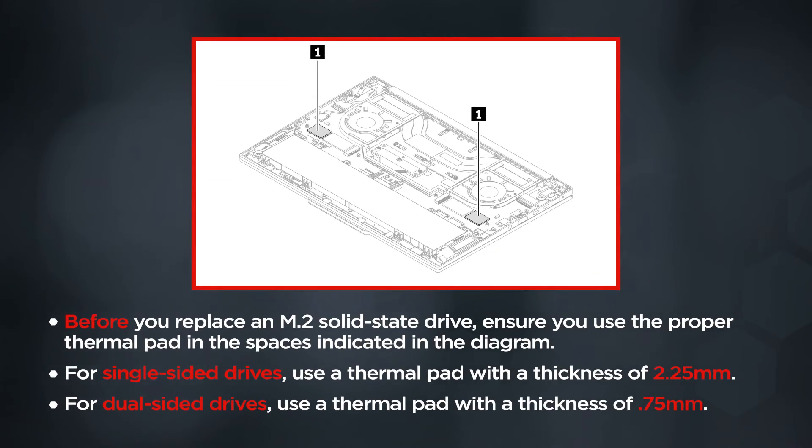Before you replace an M.2 solid state drive, ensure that you use the proper thermal pad in the spaces indicated in the diagram. For single-sided drives, use a thermal pad with a thickness of 2.25 millimeters. For dual-sided drives, use a thermal pad with a thickness of 0.75 millimeters.